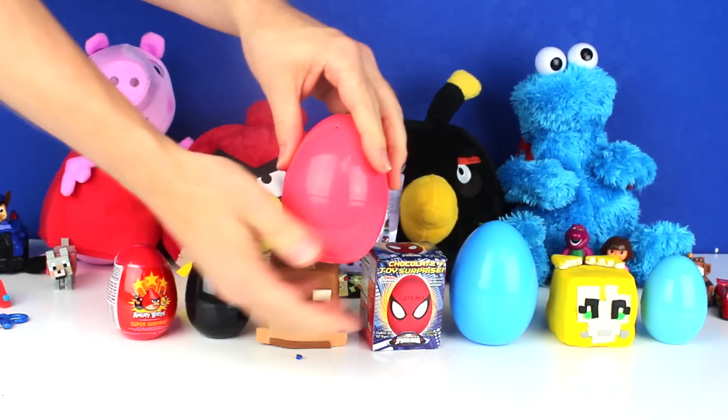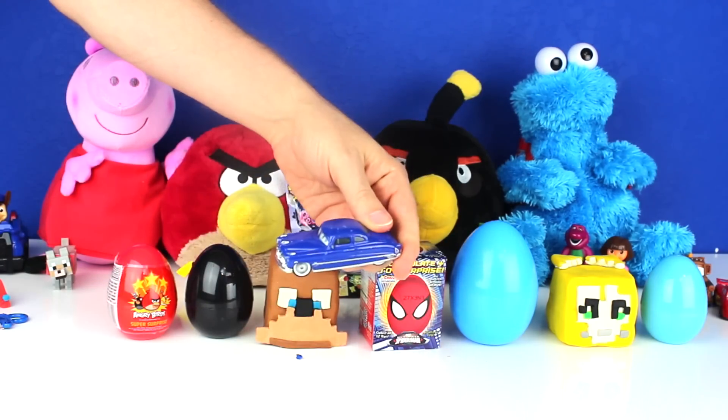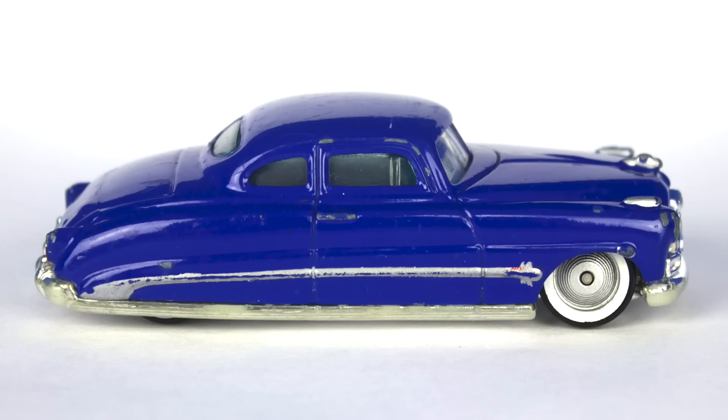Next, I opened a Pink Surprise Egg. It had Doc Hudson inside of it.